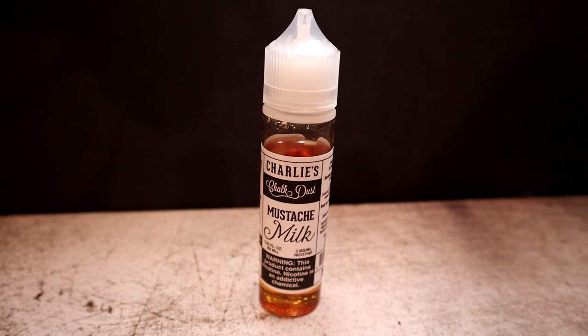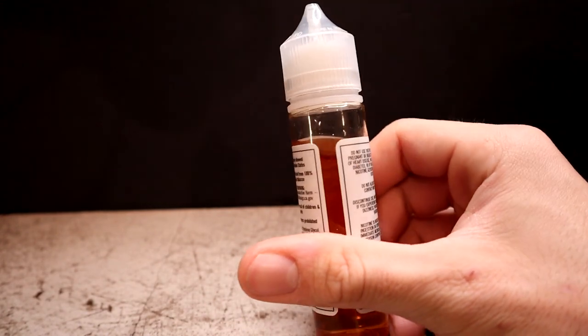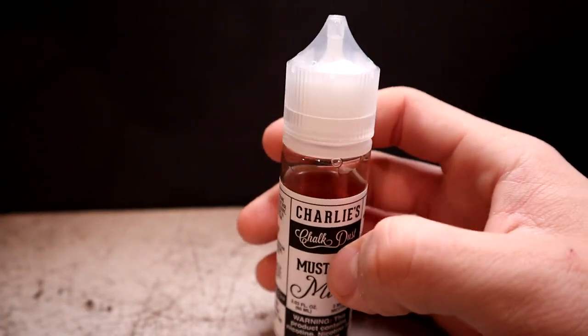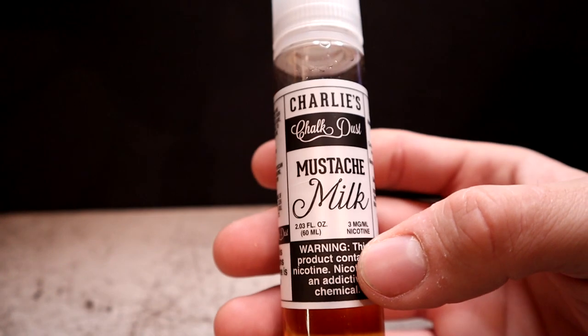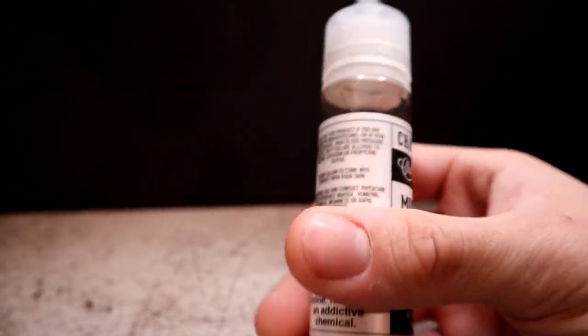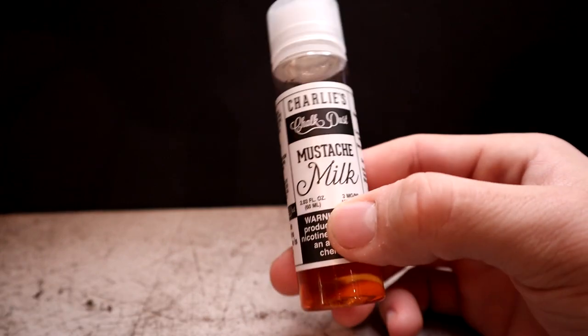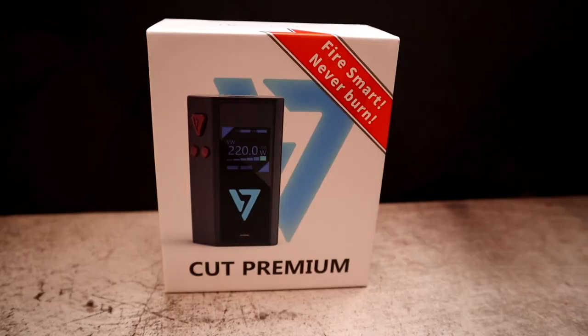The last liquid this month is Mustache Milk by Charlie's Chalk Dust, and the profile is cereal soaked in sweet cream. This 60 ml bottle retails for $20, 70/30 VG/PG, included because I like cereal flavored e-liquids. The label is black and white, pretty straightforward. I'll just say it — I already tried this one and it's not for me. Charlie's Chalk Dust makes a lot of good e-liquids, but this one just wasn't for me.